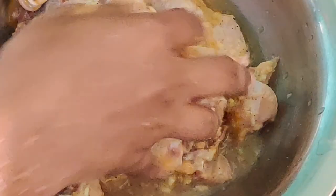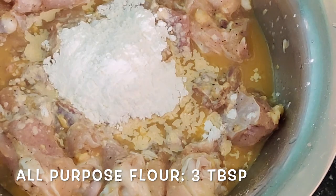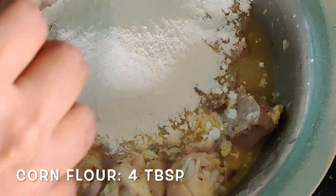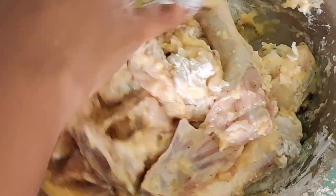After a good combine, we are going to add our powders — the 2 powders: around 3 tablespoons of maida or all-purpose flour and 4 tablespoons of corn flour. Once these are added, give a good combine and that's it. We are going to rest it for 30 minutes.